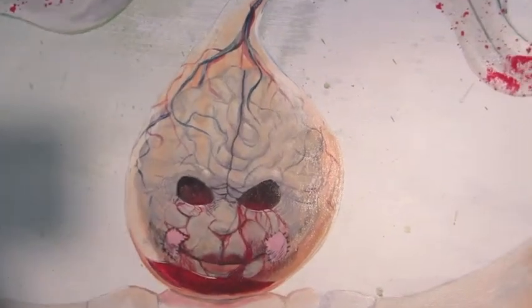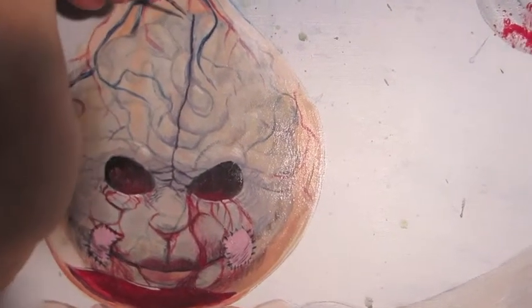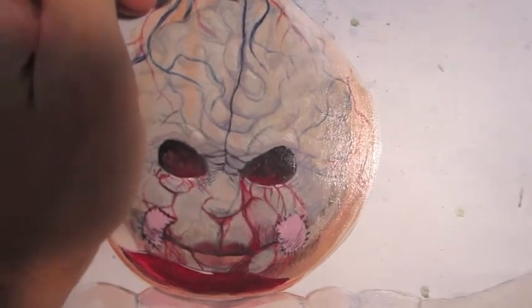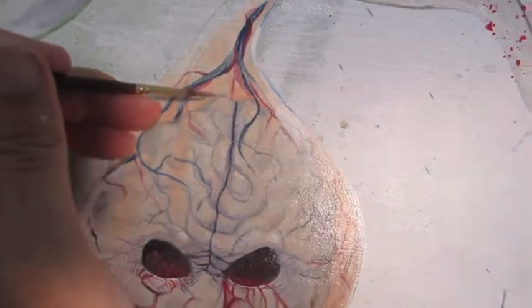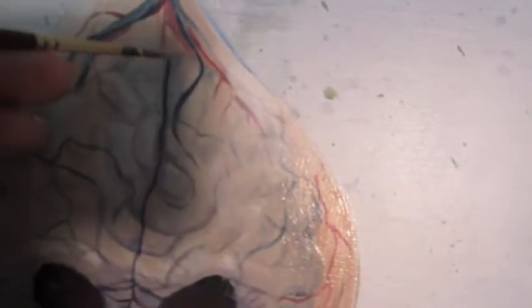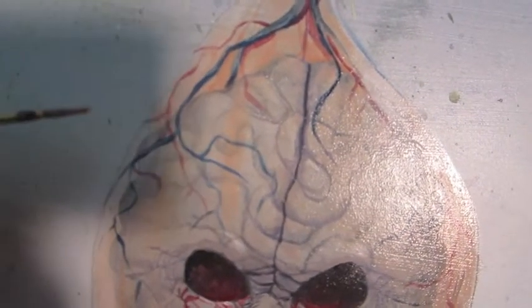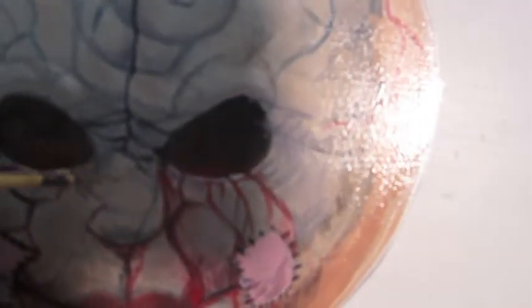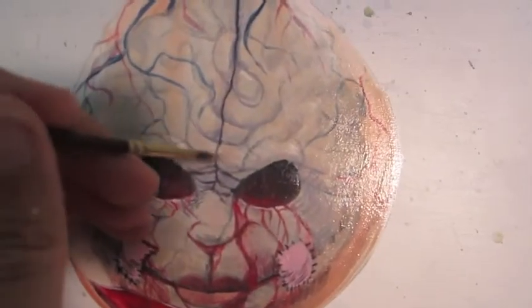Now I've gotten to the point where yeah, this is dark enough. I think I'm going to start doing highlights. Basically I'm taking the Sandalwood and transparent mixing white and just touching up little areas. It's a horrible camera — I wish you could see what I see — but you can kind of see it. It's creating little bright spots.